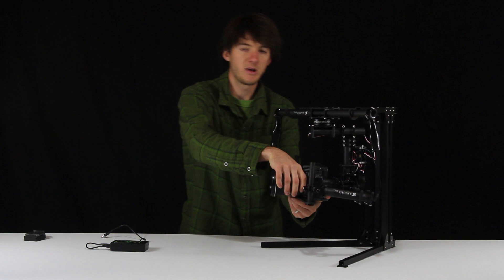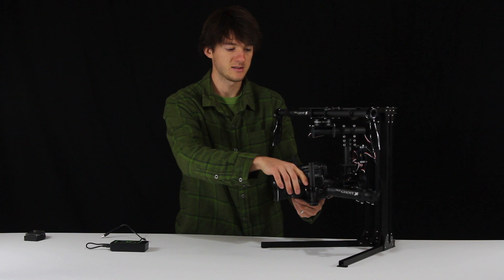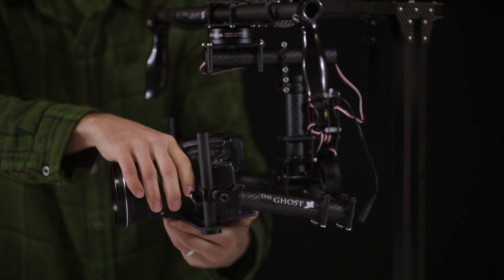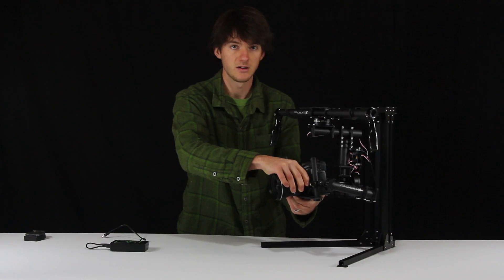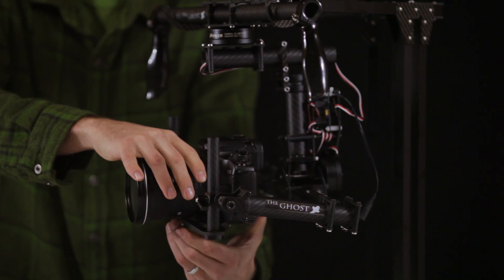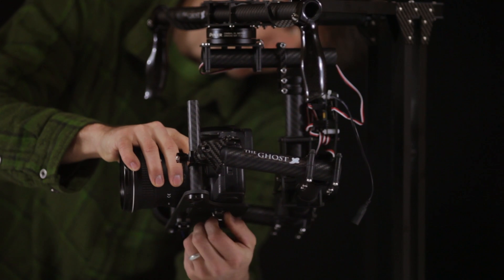We want to balance the tilt axis, and there are two different steps for balancing the tilt axis. First, you want to find the center of gravity of your camera, and in order to do that you can slide the camera forwards and backwards on the camera plate. You want it to just sit level — so that's about level. Then lock down the quarter-inch screw on the bottom.